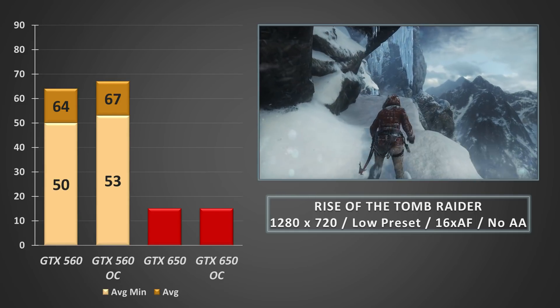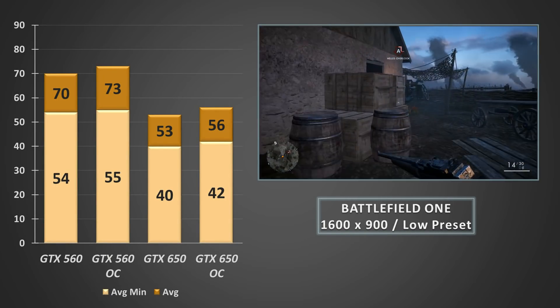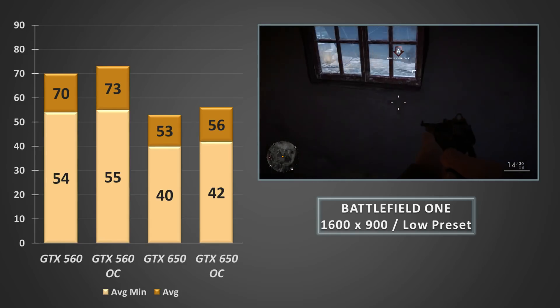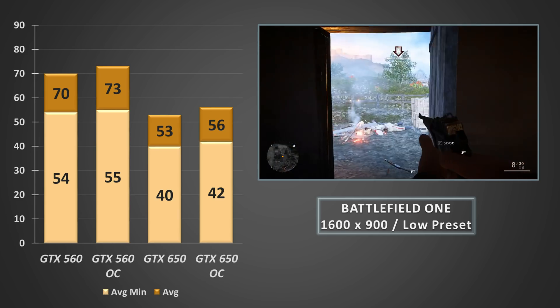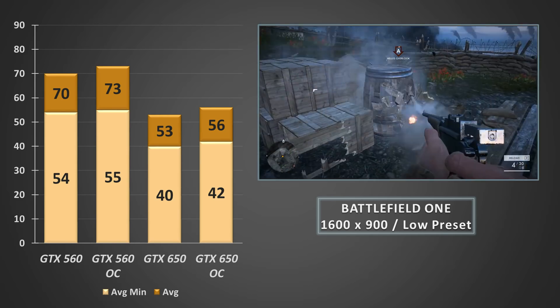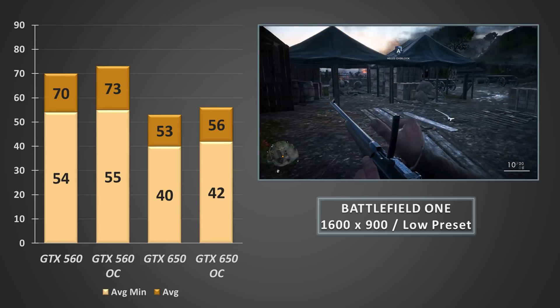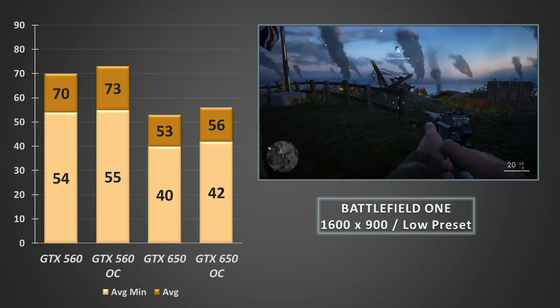Finally, we finished off the testing with a game that's generally kinder to lower-end hardware — Battlefield 1. At 900p on the low preset, the GTX 560 returns frame rates well above 70fps on average with average minimums hovering in the mid 50s. At stock clocks, the GTX 650 was also fairly impressive here, returning an average frame rate on par with the average minimums seen on the 560.